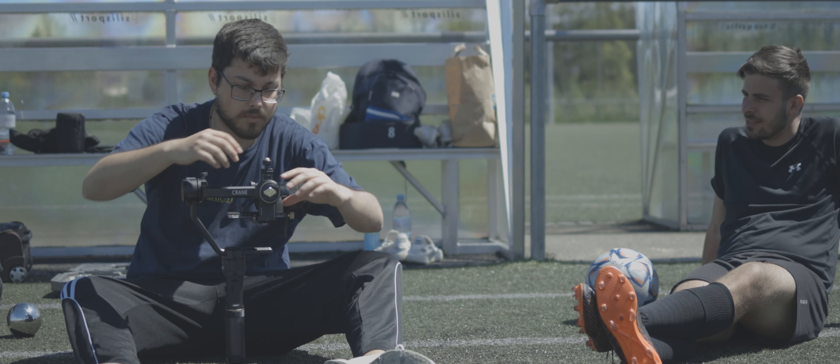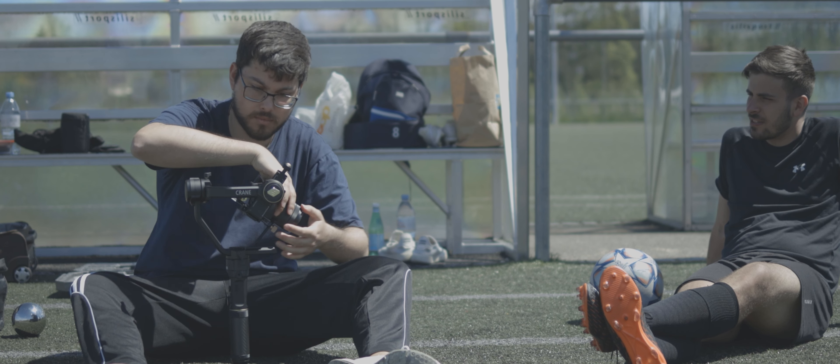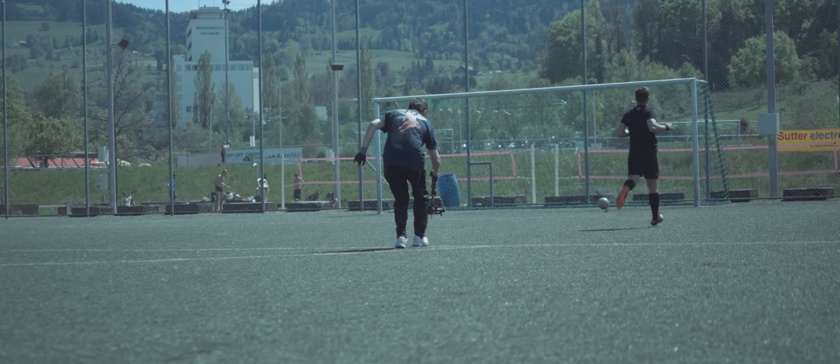It is important to know that good guidance with the gimbal also plays a role — the so-called ninja walk. But you can learn this really well with the Zhiyun Crane. I can only deeply recommend this brand; it has always been my favorite company.